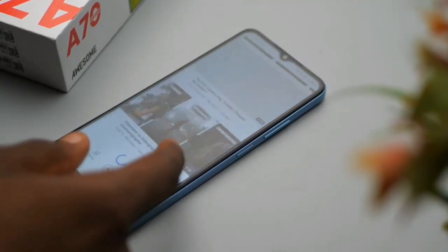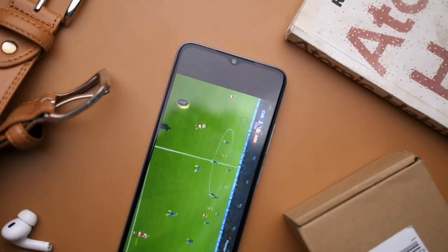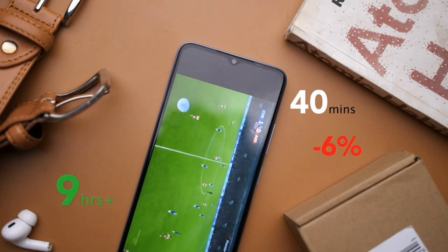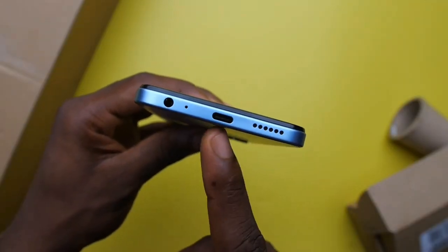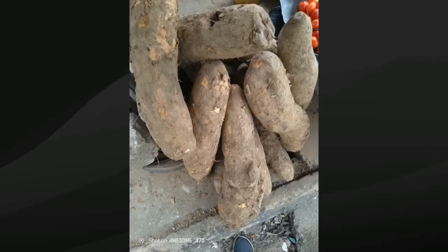It can actually play some games — lightweight games like Score Hero, Temple Run, and even Free Fire, though not on max settings. For the price, it's actually very reasonable. Multitasking is there, though you don't have smooth scrolling, but for ₦69,000 I don't think any phone in Nigeria is actually offering what the itel A70 is offering right now at that price range.